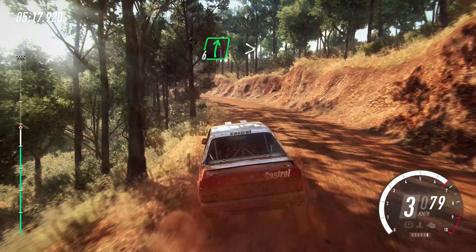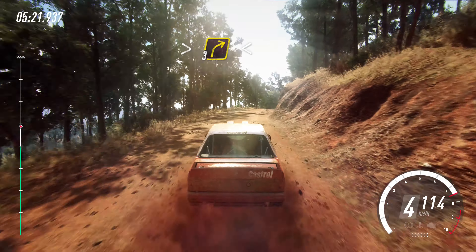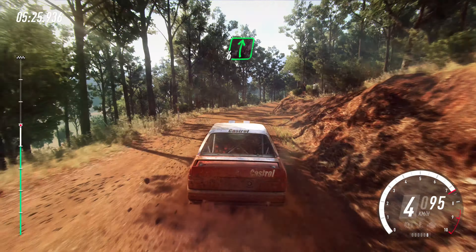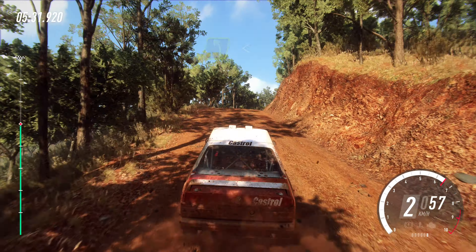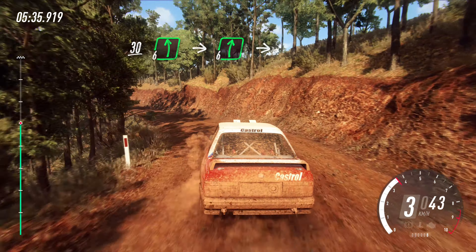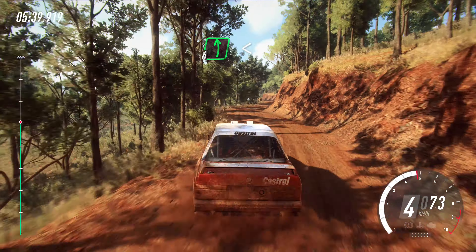Into six right of a crest long, tightens, six right of a crest, and jump maybe. Into four left. Opens, 30. Six left, into six right. Into six left. Opens of a long crest.